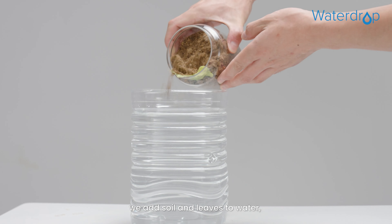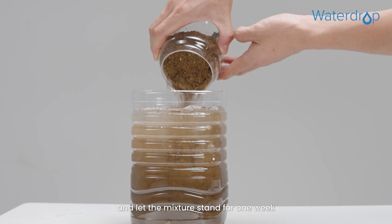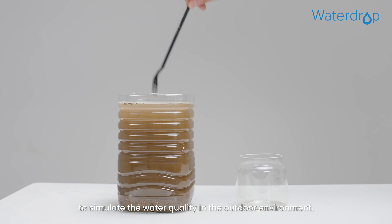Now, we add soil and leaves to water, and let the mixture stand for one week to simulate the water quality in the outdoor environment.